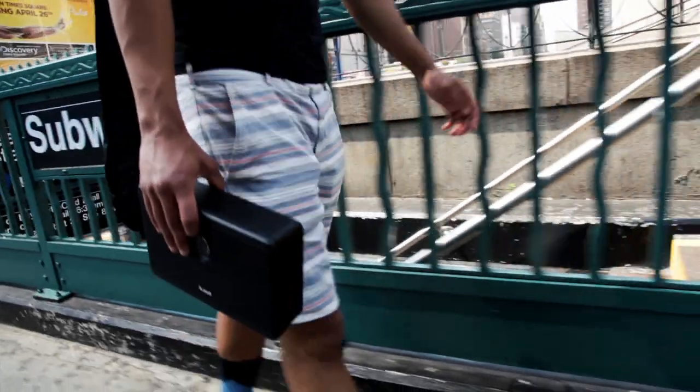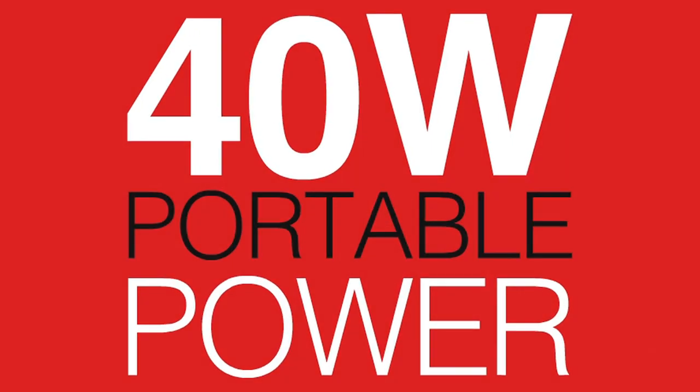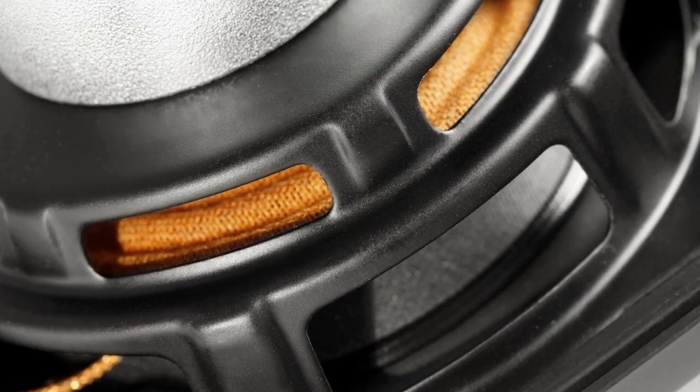Small enough to fit in a laptop bag or backpack, but two to three times louder than comparable size speakers, iLoud features a blistering 40 watts RMS of power and its perfectly tuned high performance bass reflex port helps it reproduce bass frequencies all the way down to 50 hertz.